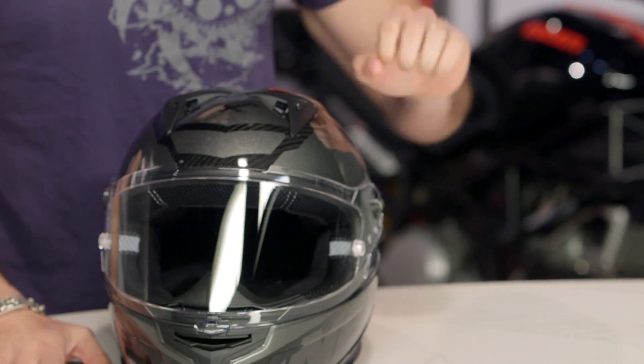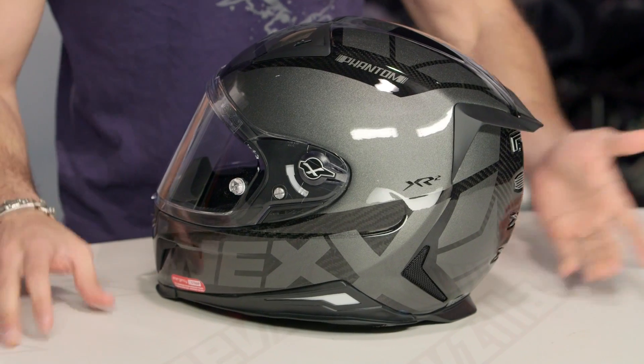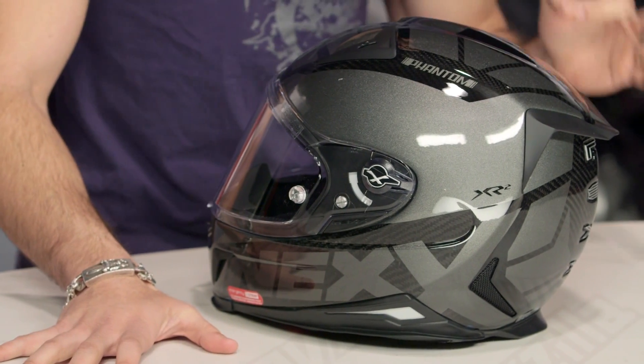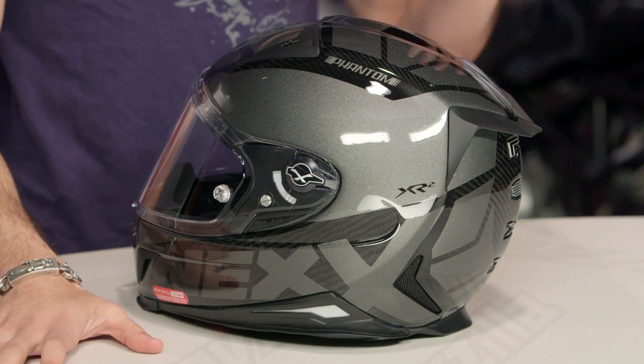The XR2 from Nexx is the top of the food chain race helmet within their line. Watch our detailed breakdown video. But if you're brand new to it, it's meant to be in the tuck, meant to be in the three-quarter position — really an aggressive race thoroughbred. All of the XR2s at RevZilla are going to be carbon fiber. Super lightweight, three pounds three ounces, DOT, ECE, with even emergency cheek pad removal systems. Again, watch our detailed breakdown video. There's a lot going on here, and you're making a premium investment.